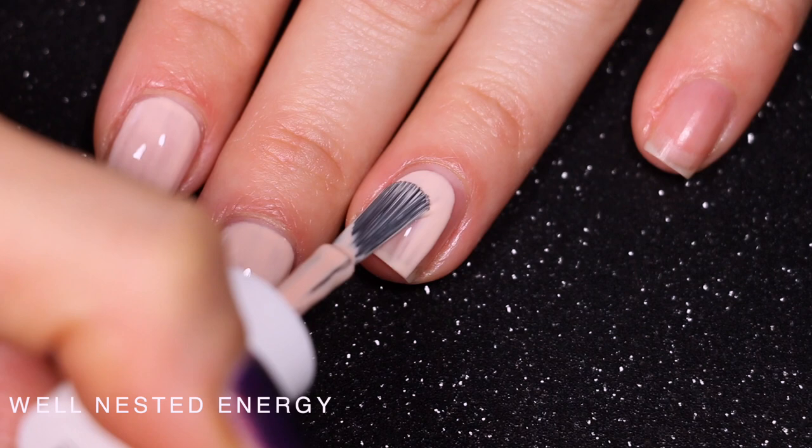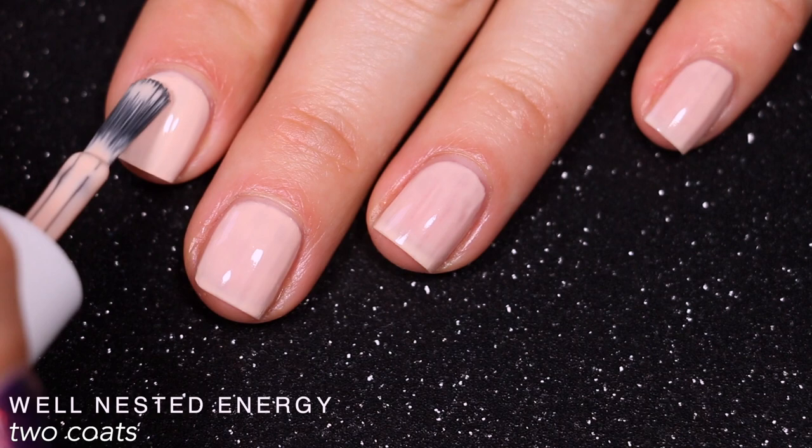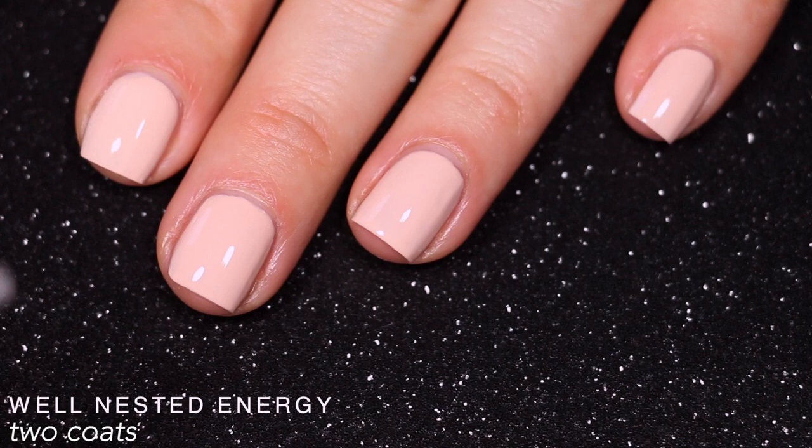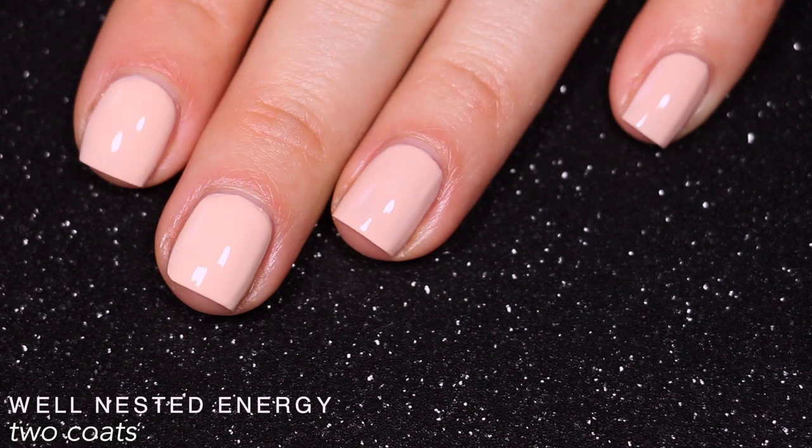I had to have a little less polish on my brush than normal because I didn't want to flood my cuticles and the whole area around my nails. This was completely opaque in three coats. This might be one you could get away with in two, but I had to redo this swatch several times and never got it to work in two — it was a solid three-coater for me. So that is three coats of Well Nested Energy.